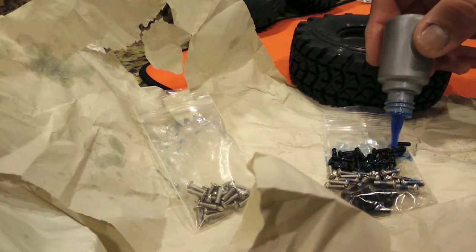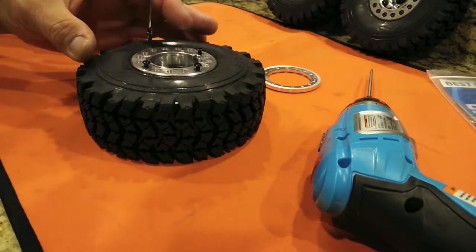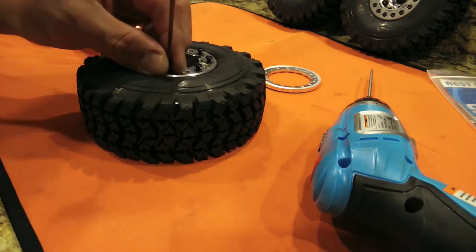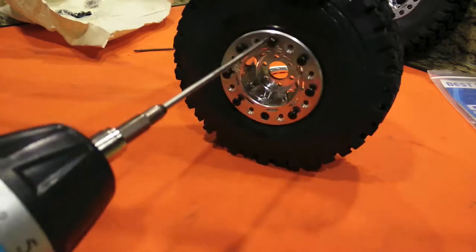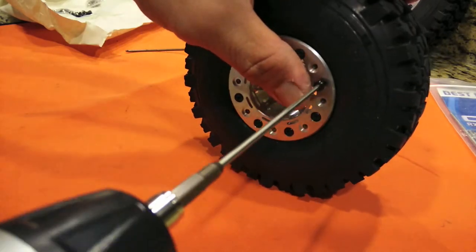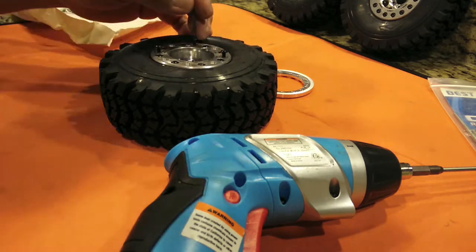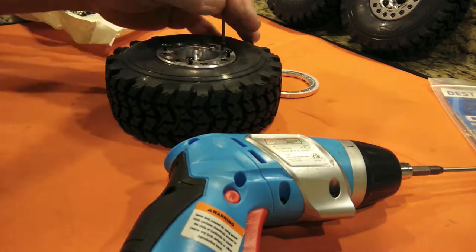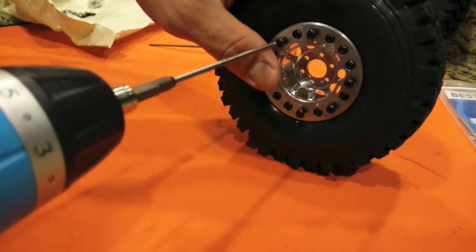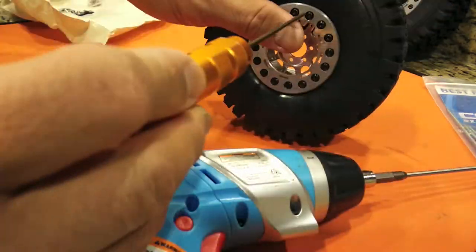I put some thread lock on the screws — just very minimal, just a little dab, not even a full drop on each screw. Now starting to assemble: as I'm doing one side I push it out, so as I'm putting in the beadlock it's not set in position yet. Then when I put in the screws I do a cross pattern to even out the torque.